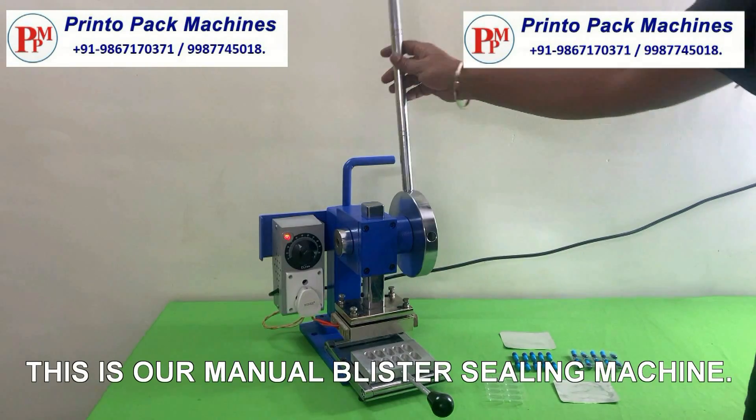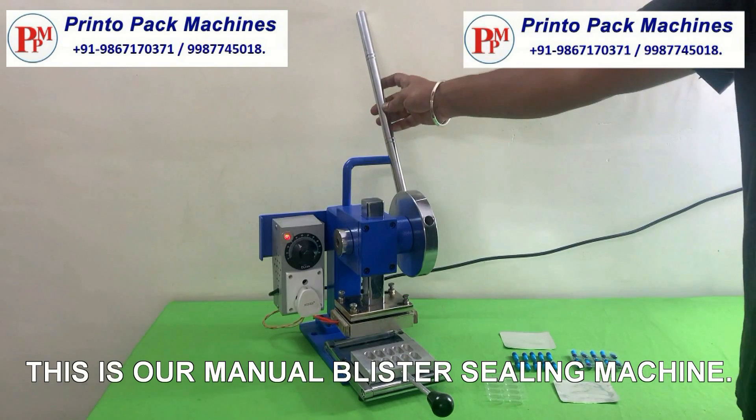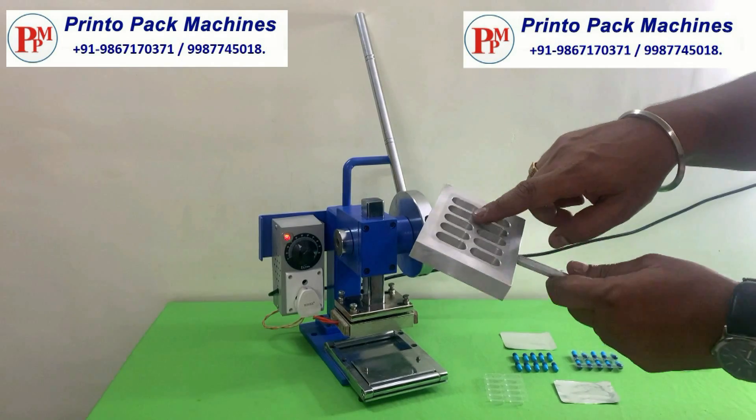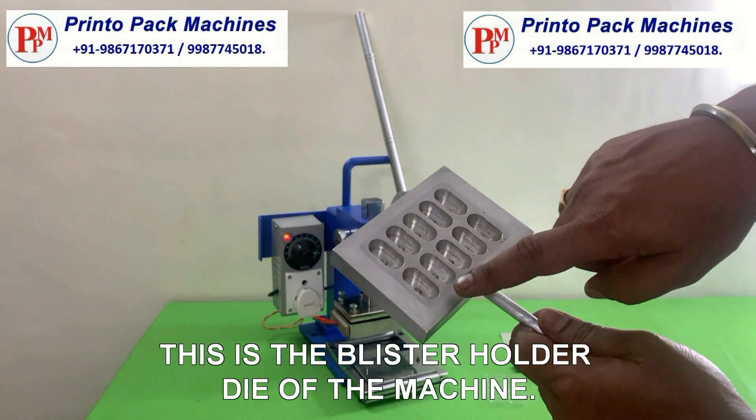This is our manual blister sealing machine. This is the blister holder die of the machine.